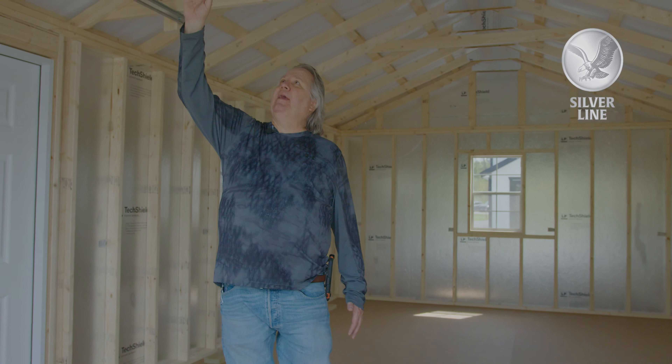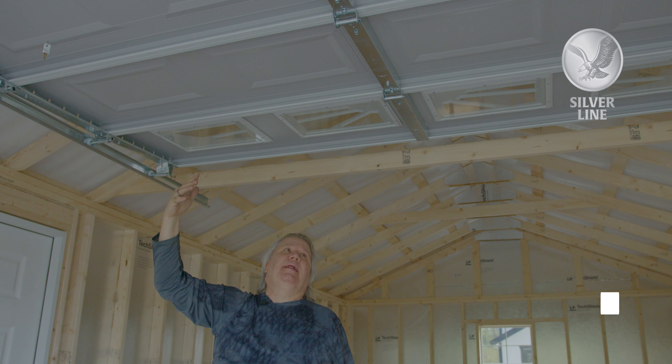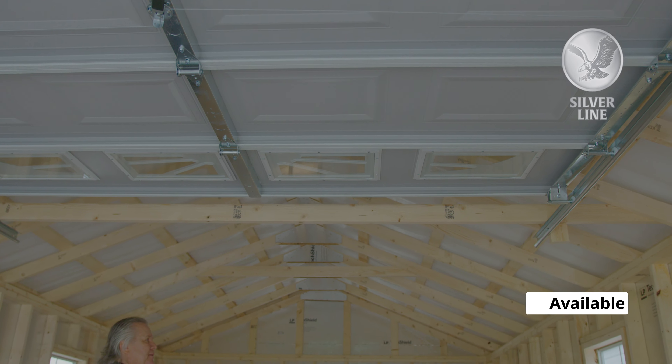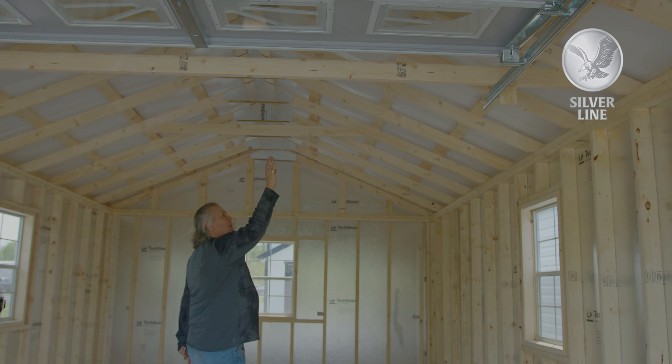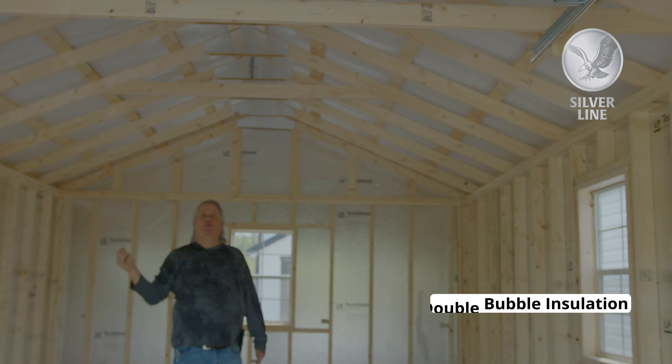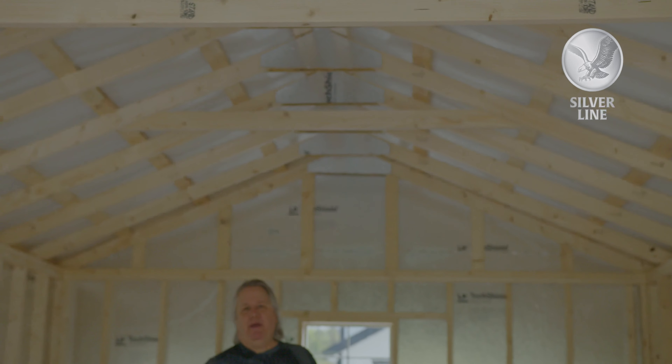You're going to have a standard garage door, non-insulated. We can upgrade that to insulated, and we have several different style windows we can put in the garage. This particular building has a metal roof — you can tell by the double bubble insulation. If we do a metal roof on the building, we will put double bubble insulation underneath it for free.